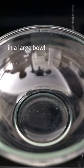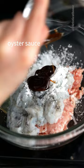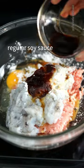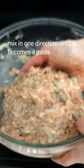First, mince your shrimp. In a large bowl add ground pork, minced shrimp, egg, cornstarch, oyster sauce, sesame oil, Shaoxing wine, regular soy sauce, chicken powder, and white pepper. Combine well and mix in one direction until it becomes a paste.